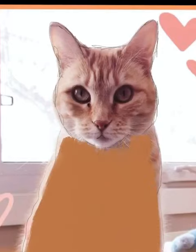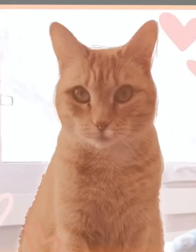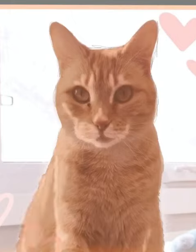Here I am blocking in the color just to get the base mid-tone color for the cat. I lower the opacity so I can see the photo underneath and I start adding in highlights. This is a very bright photo so I started with highlights because there's a lot of them.